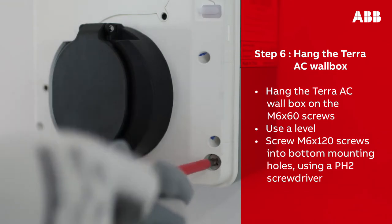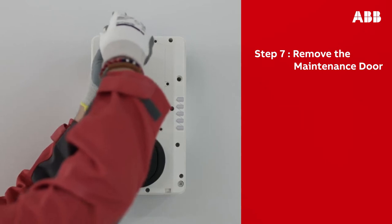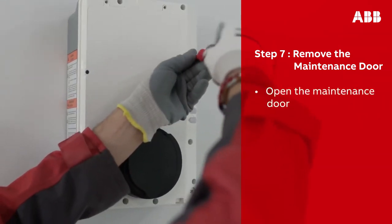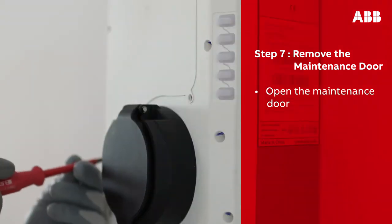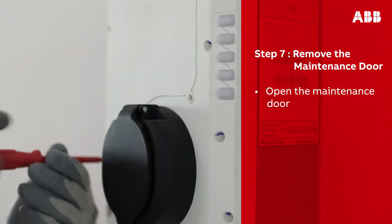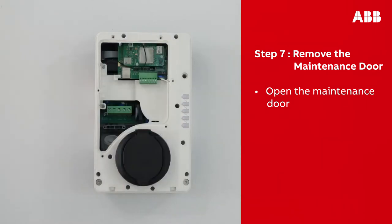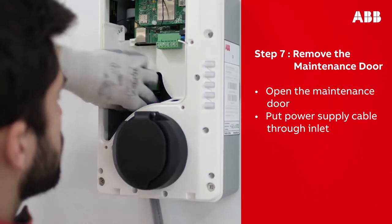Screw the M6 by 120 screws into the bottom mounting holes of the wall box. You should be able to see the maintenance door — this needs to be removed, which can be done by unscrewing the six screws securing it. Make sure to keep them for later. This should then reveal the power supply inlet at the bottom left of the opening. Insert the cable through the inlet hole.